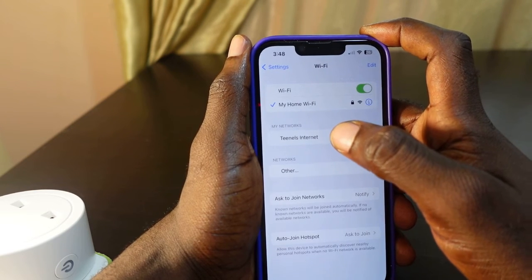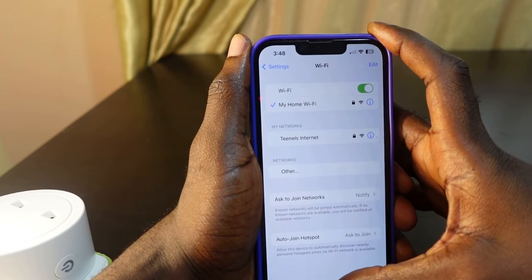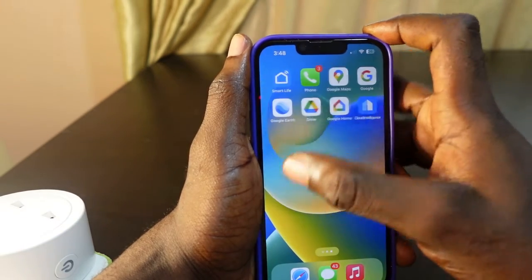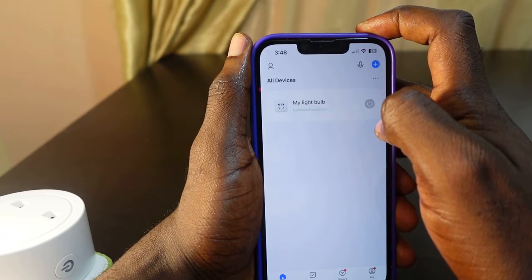Now my phone is connected to the new Wi-Fi. The next step is to go to the Smart Life app — open the app. Here's the device I want to change the Wi-Fi on.